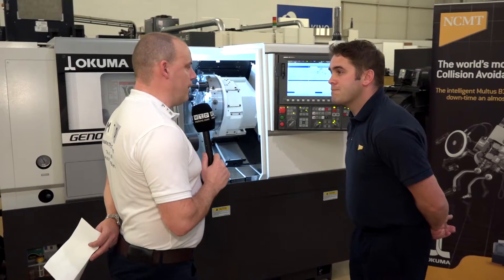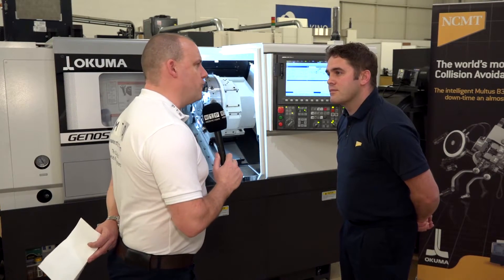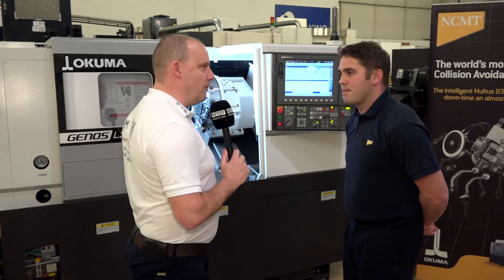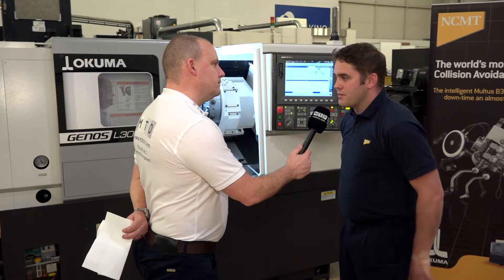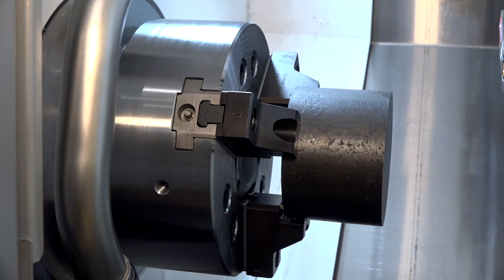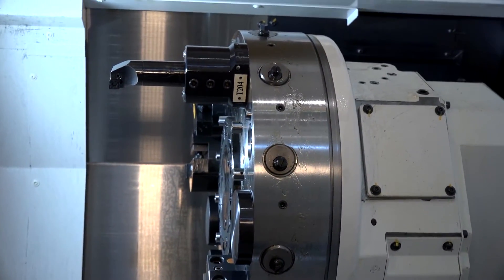There is a lot of competition in this size of machine across Europe, so when pushing this model you must be looking for advantages over the many competitors. What would they be? Really it's the rigidity of the machine and the power. This new 3000 range has a built-in 22 kilowatt motor — quite a powerful motor for the size. It's a small, compact machine but very powerful, very rigid, and it's going to last a long time — not a throwaway item.